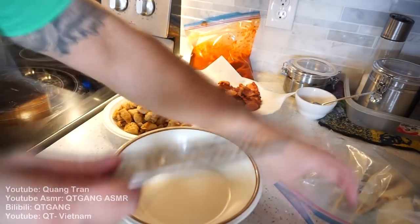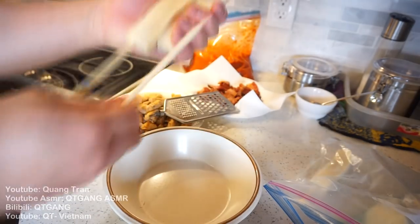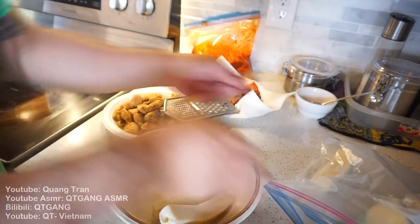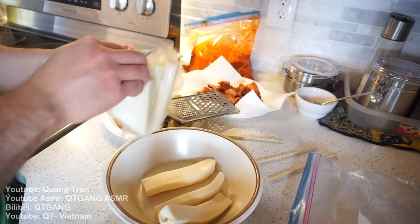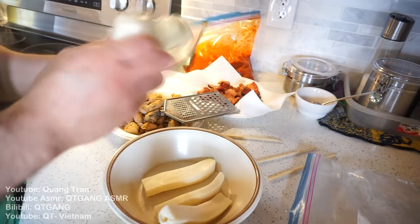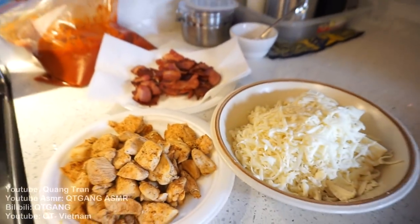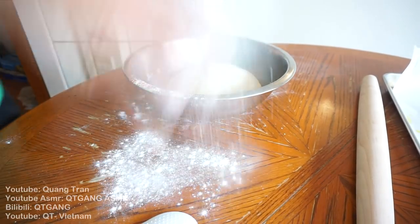For the cheese, I've got some leftover mozzarella — I think it was from a Korean episode. Use it all up, guys, don't waste anything. Bam, there it is — leftover cheese, now grated. It's 40 minutes in, the dough has proofed. A little flour on the counter.